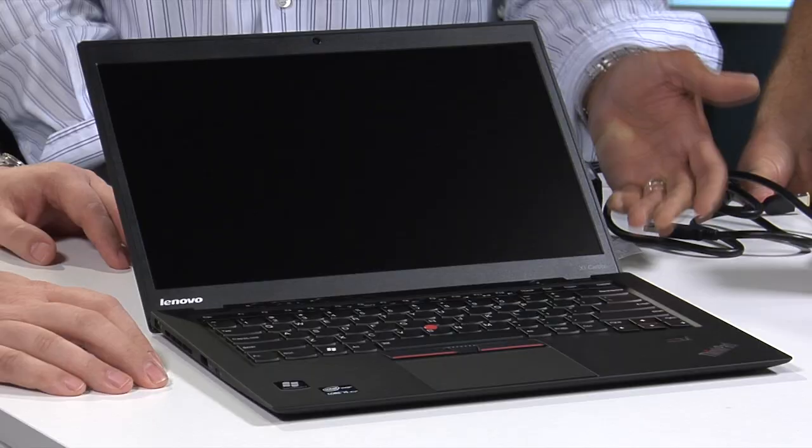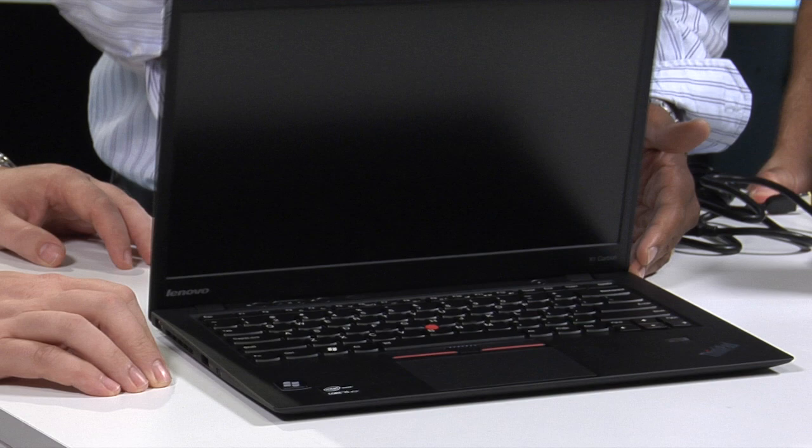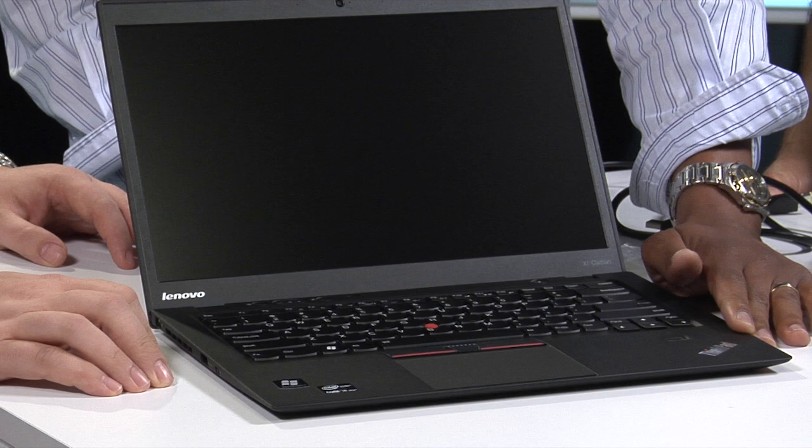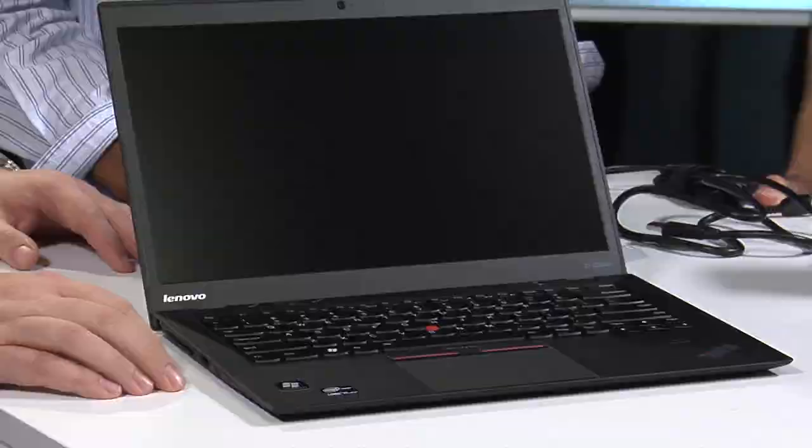What other durability features should we call out? We've got our hinges — not the sexiest topic, but you open and close this notebook throughout its life, so we've tested it over 30,000 times. The keyboard is spill-proof and can take about a cup of coffee — though please don't do that on purpose. Accidents happen — it's a classic ThinkPad attribute. All around, it's mil-spec tested and ThinkPad tested. Battered, blown with dust, baked, frozen, vibrated, shaken — all the usual things.